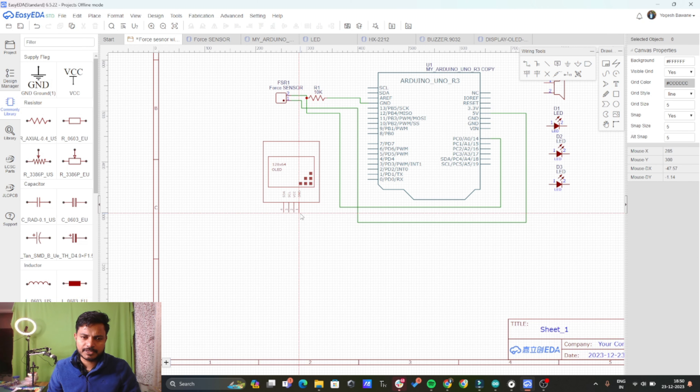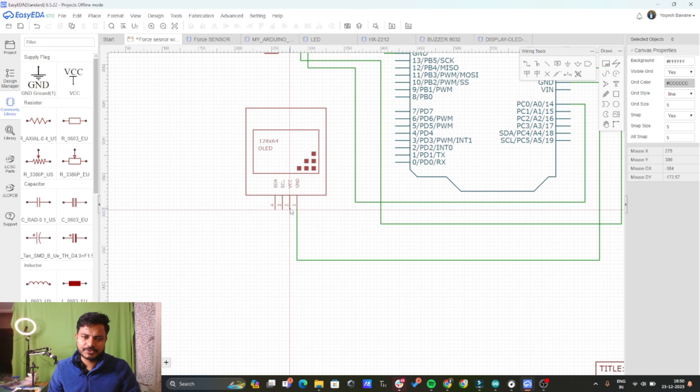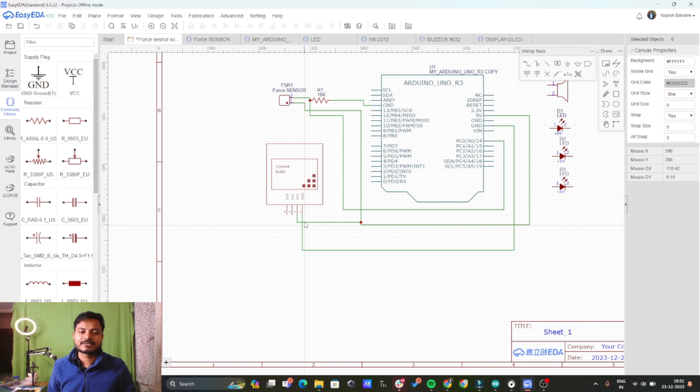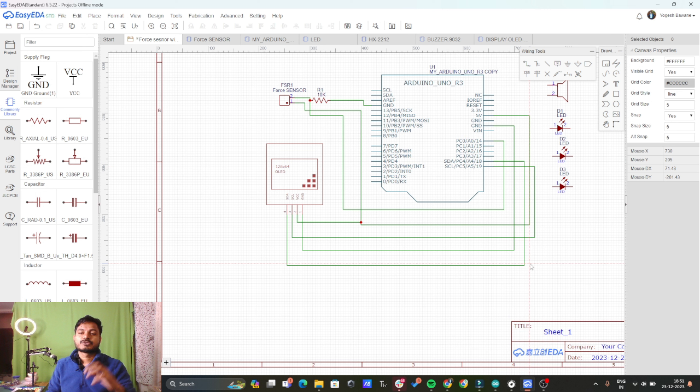Now let's connect the OLED display. Connect the ground of the OLED display to the ground of the Arduino. Connect VCC to the 5 volt supply of the Arduino. Now connect SCL to A5 of the Arduino — these are the I2C pins of the Arduino. Then connect SDA to A4 of the Arduino. So now we have connected the OLED display to the Arduino using the I2C pins A4 and A5.